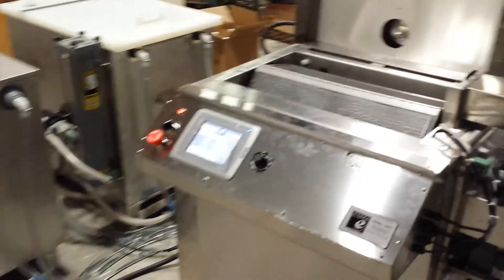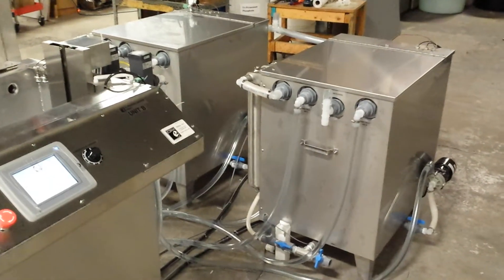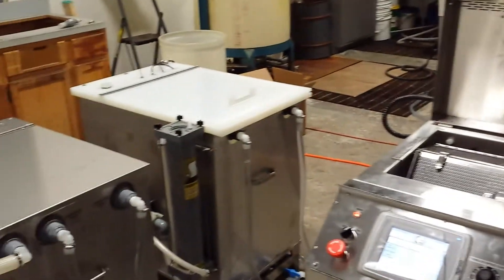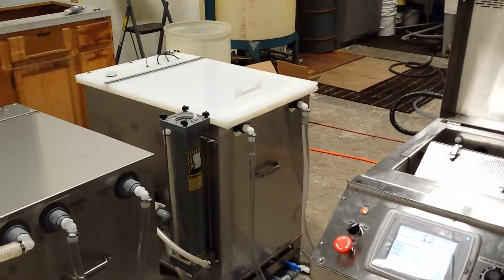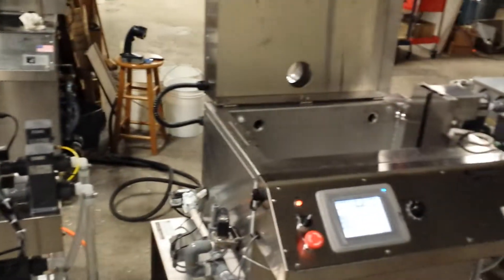Then rinse water from tank number one will enter the tank, rinse the parts, and then return. Then acid from the acid storage tank will enter the tank and run the passivation step for the user-defined time and temperature settings.